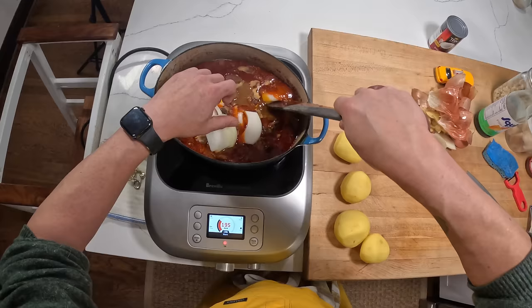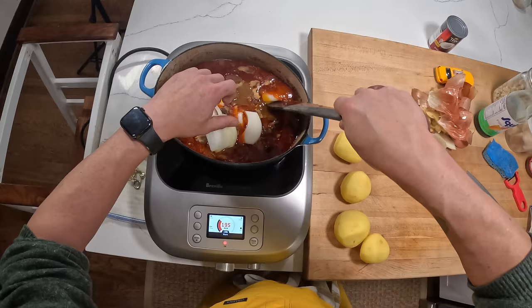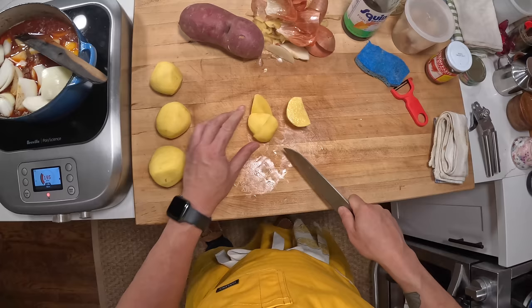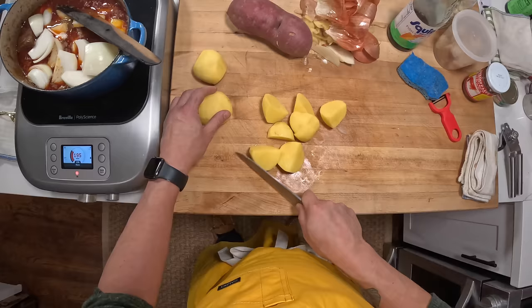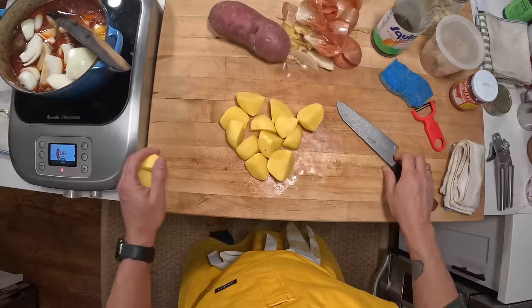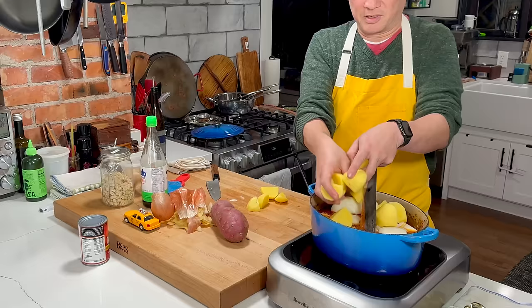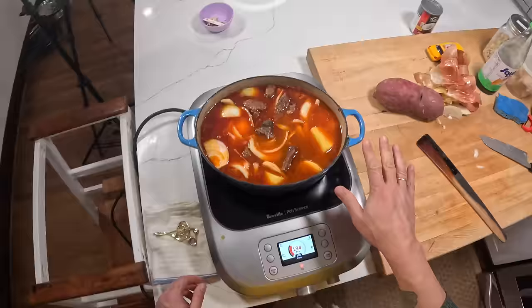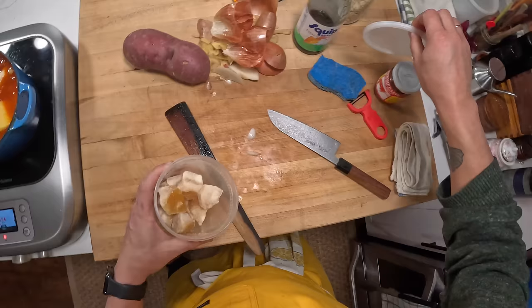I'm going in with some chunked up onion, and these potatoes which I'm also going to keep chunky. Maybe I won't use that sweet potato — I feel like this is probably enough. I just want to make sure my vegetables are basically covered in liquid at this point. Now I'm going to bring this up to a simmer and do some final seasoning as well.